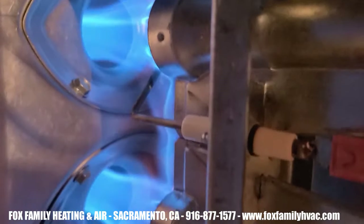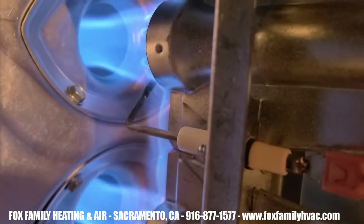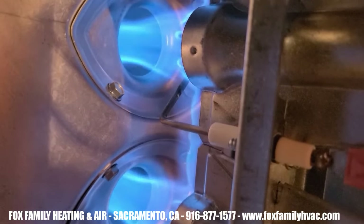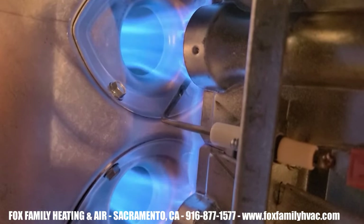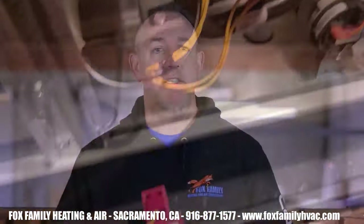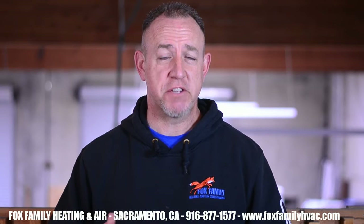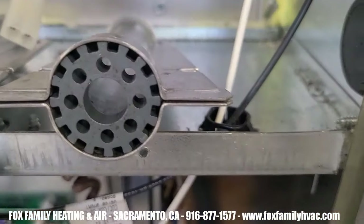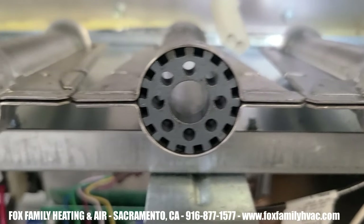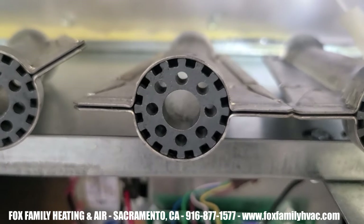Number 7: If the flame does anything but shoot directly into the hollow metal heat exchanger, a safety can drift. One safety is the rollout switch. Sometimes you'll get a little part of the flame that drifts off to the left or to the right — this will set the switch off. This doesn't mean remove or bypass the switch — this means fix the problem. Clean the end of the burner assembly nearest the heat exchanger. Rust will sometimes build up on the crossover channels; use a wire brush and clean it to see if that solves the problem. Then place the burner correctly into the channel.